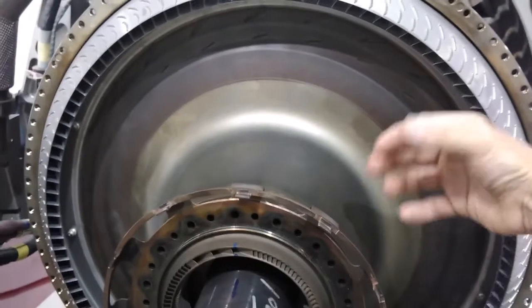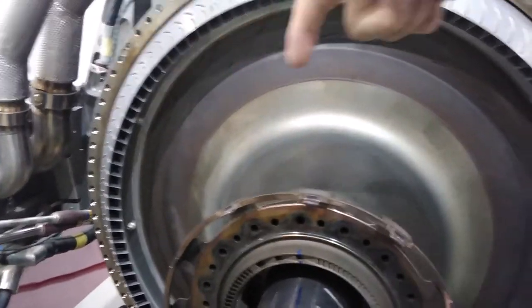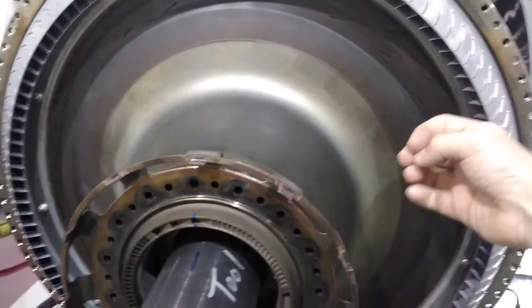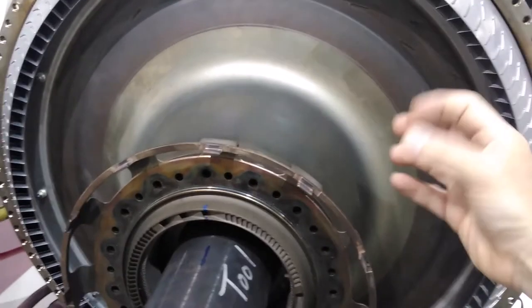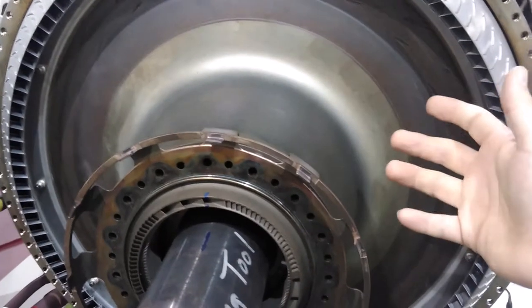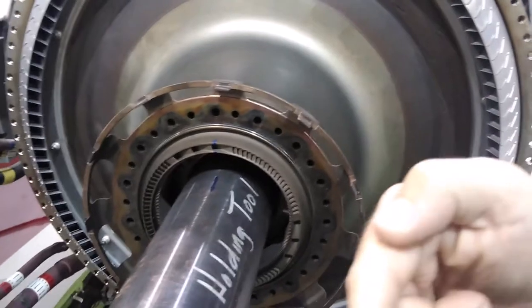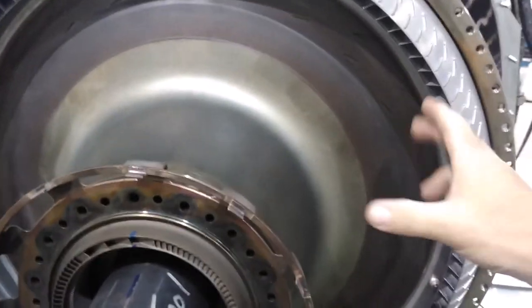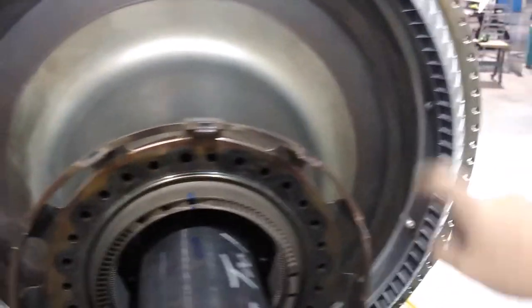The combustor is here, burning all the fuel. You would have 16 fuel nozzles arranged radially all around, feeding a spray of fuel into the combustor. It gets ignited — that's where the air is heated up by burning the fuel — and it is fed into the turbines, making its way back. The combustor, annular type, fits right here all the way around, and we're looking into the compressor discharge.